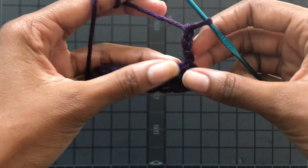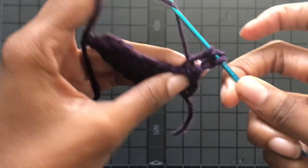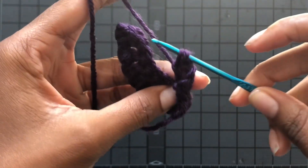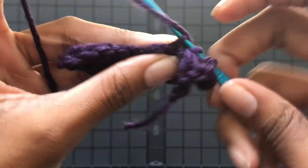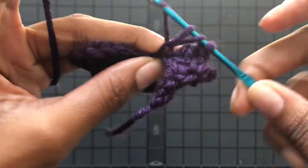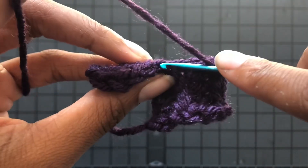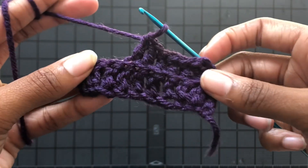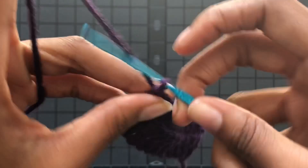Then you chain three, turn your work, and you're going to start double crocheting into the back loops only. This is the waistband for your shorts. Go into that back loop only — don't go into both loops, just that back one — and that's going to create a nice ribbed effect for your waistband, making it a little stretchy and giving it a little extra give.